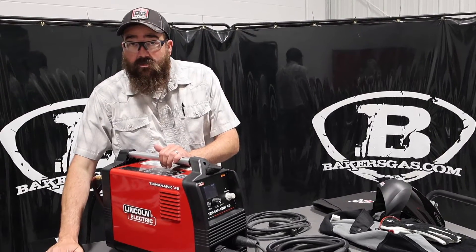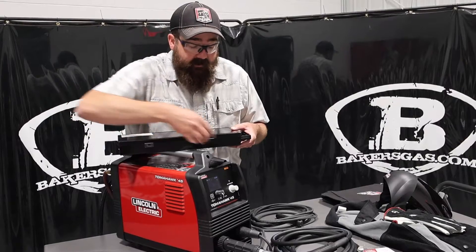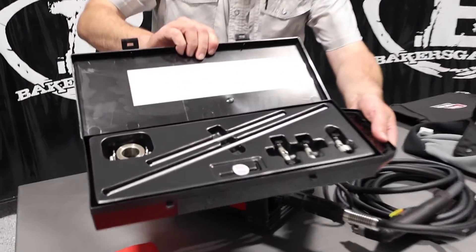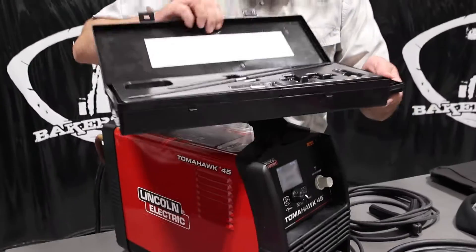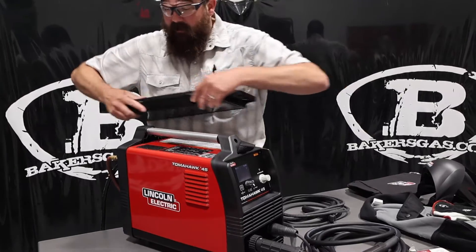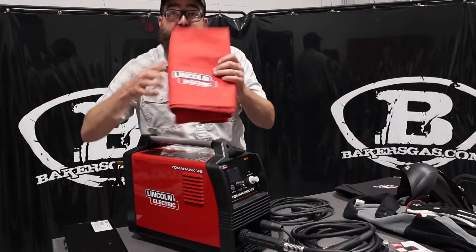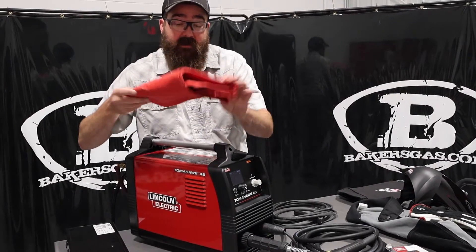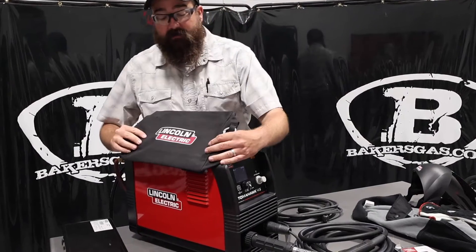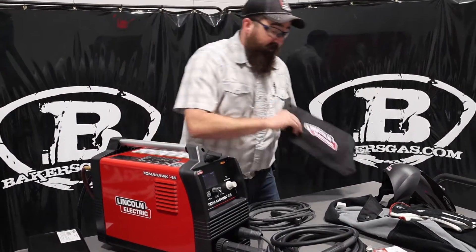We have a circle cutting guide — we'll link all this stuff down below. It comes in a nice package with everything you need to cut circles. It's got all the tools inside, all the bars that go together, and tells you how to put everything together. So that's pretty awesome, a nice little feature to have. There's a cover for it, and there's also this pretty cool side satchel bag that goes off to the side.